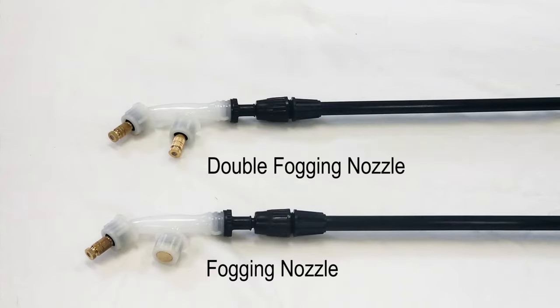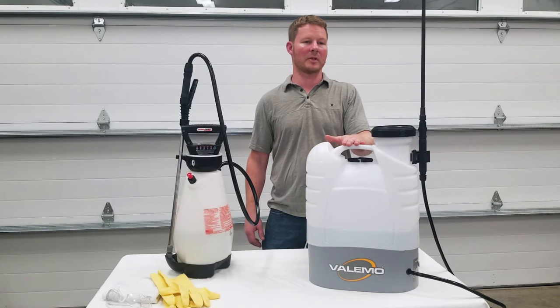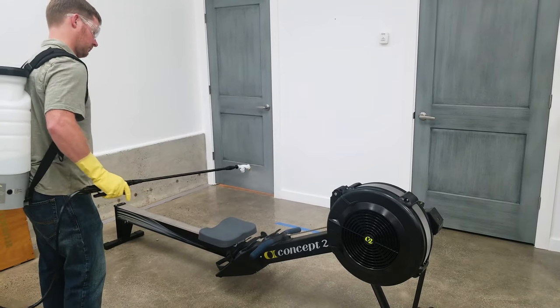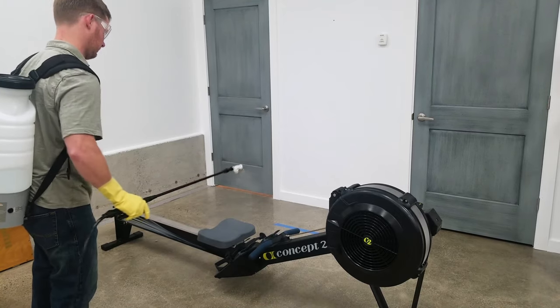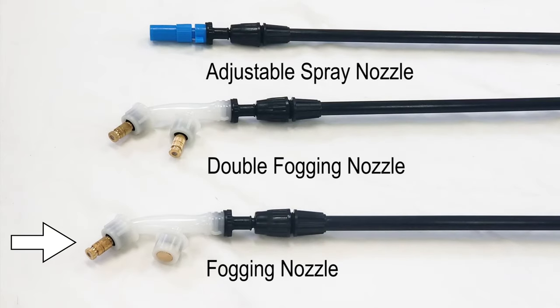The VF-ES100 electrostatic sprayer also comes with an adjustable spray nozzle, like that of the common sprayer nozzle, but adjustable down to a finer mist. This nozzle is used with some wettable powders. However, when using disinfection solutions like Clorox's Total 360, the brass fogging nozzle will provide the best results while using less solution and not leaving behind a thick coating.